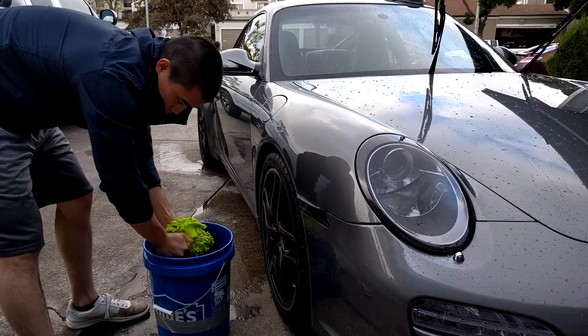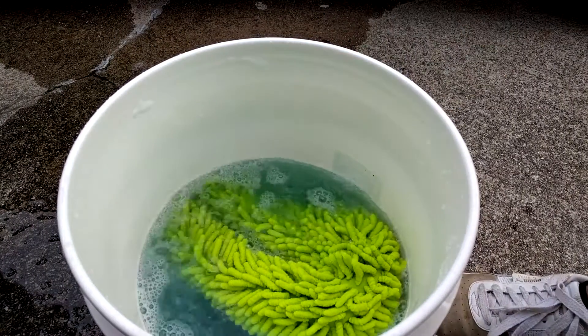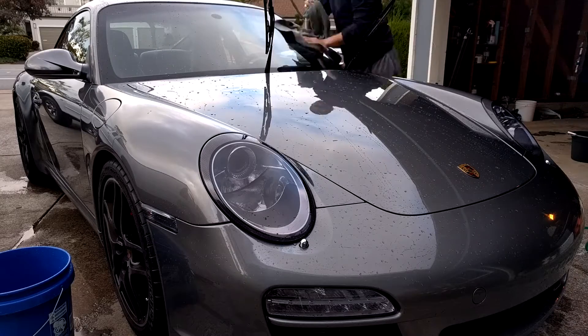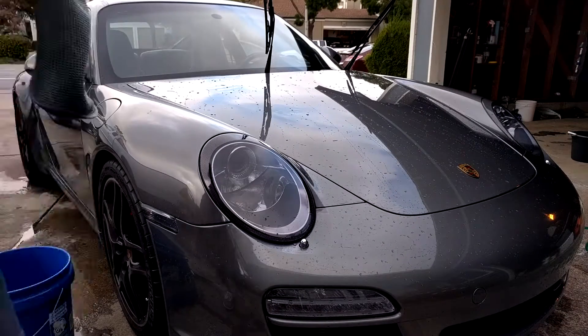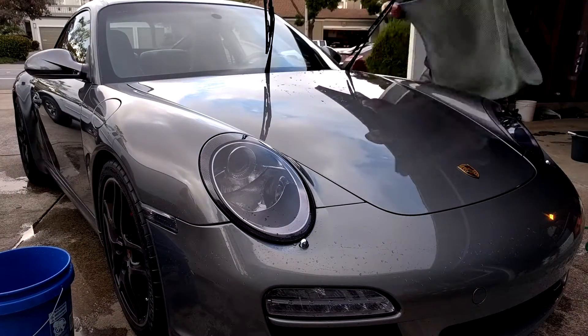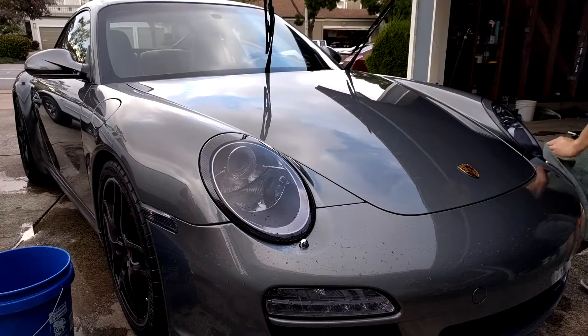Unlike a normal car wash, after washing a panel, you're going to dry it right away. But before drying your car, just go ahead and let your wash mitt sit in the clean solution. I'm using a microfiber waffle weave drying towel. For the window, I'm just wiping it, but for the actual paint, I'm using the blotting method — I simply lay the towel on the car and let the towel absorb the water. This prevents scratching because if there is any dirt left over, I'm not rubbing the towel on the car.